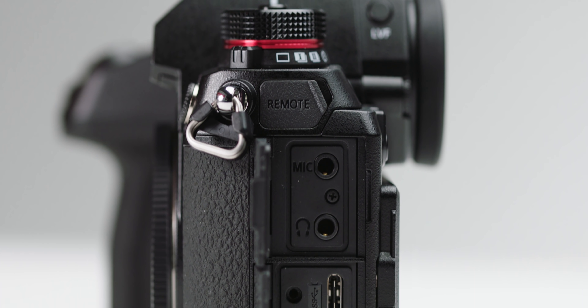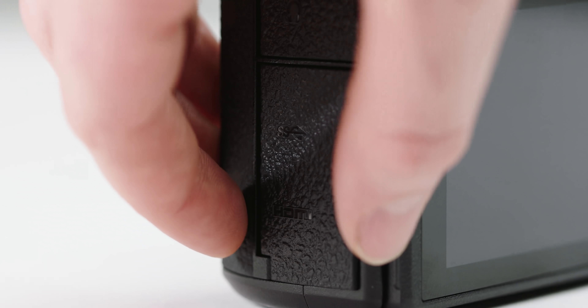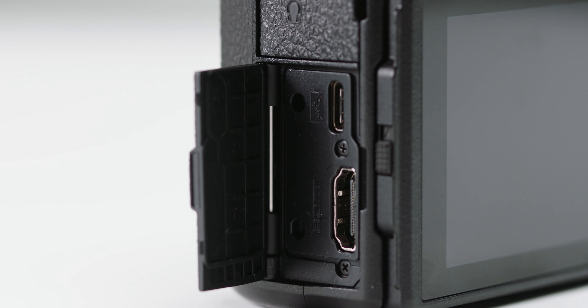The S1 comes with the same set of ports you would expect from most current mirrorless cameras. First off, we have a full-size HDMI port, which is great. At launch, this port can output 4K 30p 4:2:2 8-bit, but there will be a paid firmware upgrade later on to enable the HDMI to output 4K 60p 4:2:2 10-bit. This is awesome and we can't wait to test it, but until then the HDMI output settings are quite limited.